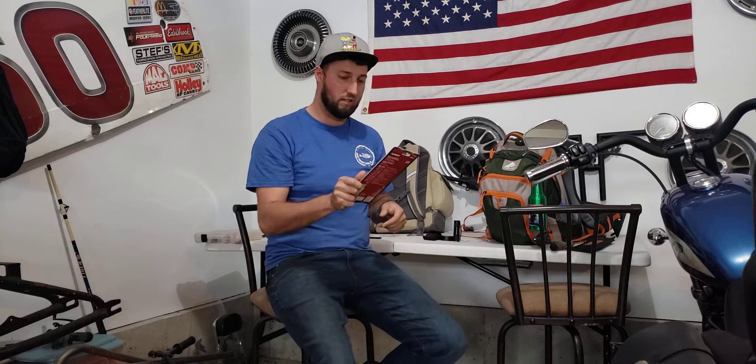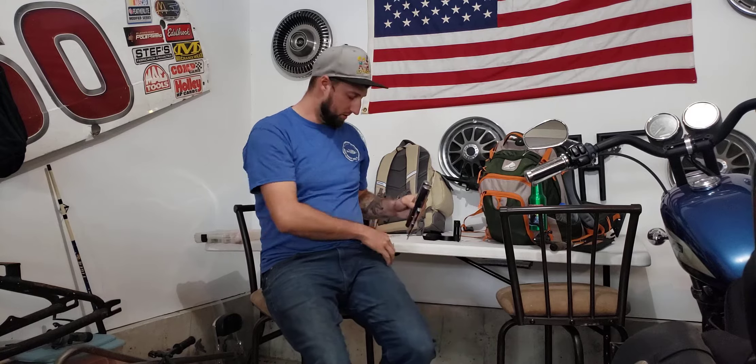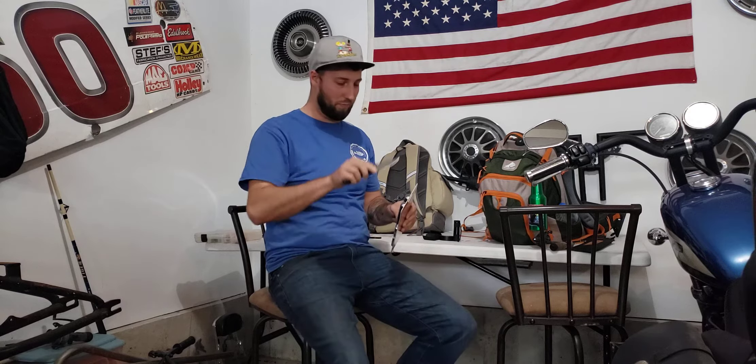Let's open this thing up and check it out. Why don't we use that knife I got from my other gift package, the flipper. Open it up.